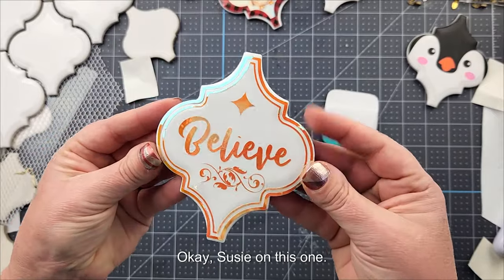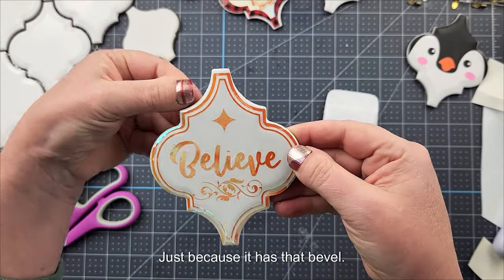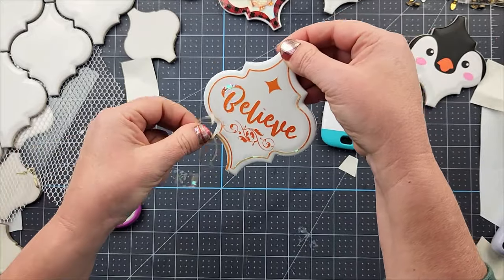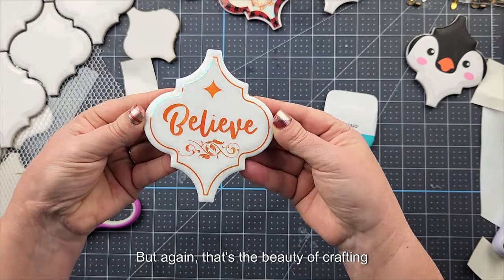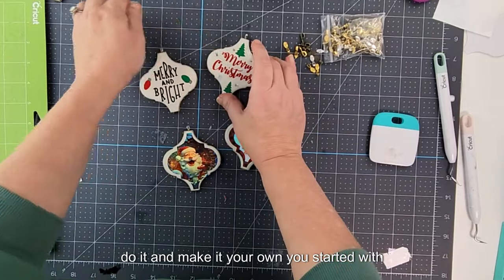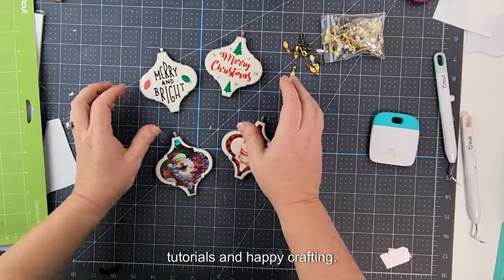On this one it was pretty hard to get that outside edge to be perfect and lay flat because of the bevel, so I'm just going to pull it off — I like that look better anyway. That's the beauty of crafting: it's all personal preference and making it your own. Hope that helps get you started making some cute, budget-friendly arabesque tile ornaments. Make sure you hit that Subscribe button below so you don't miss any more tutorials, and happy crafting!